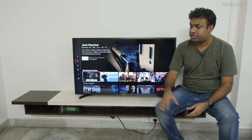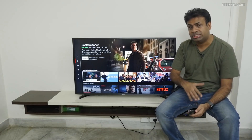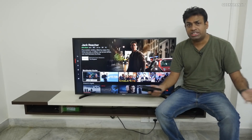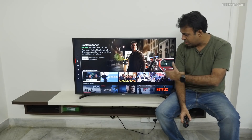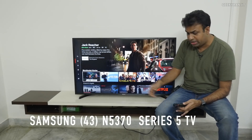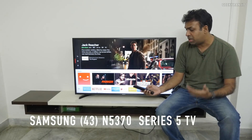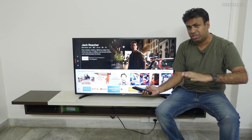Hi guys, this is Ranjit. As you can see I have a television here with me — this is a 43-inch Samsung Series 5 television. Many of you were asking me to review some mid-range oriented televisions, so this is the one. It was recently launched in India and comes in 43 or 49 inches. The one we have right now is a 43-inch fully-fledged smart television, and I'll talk about its features and special highlights.